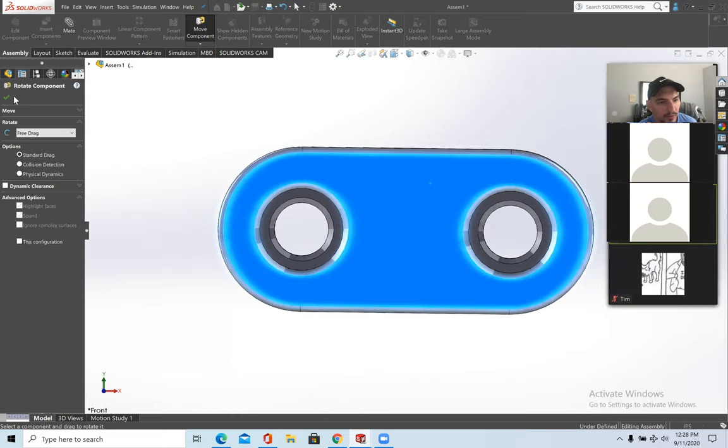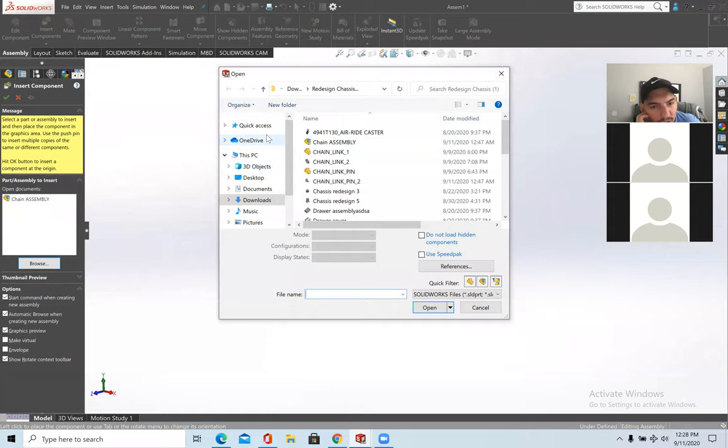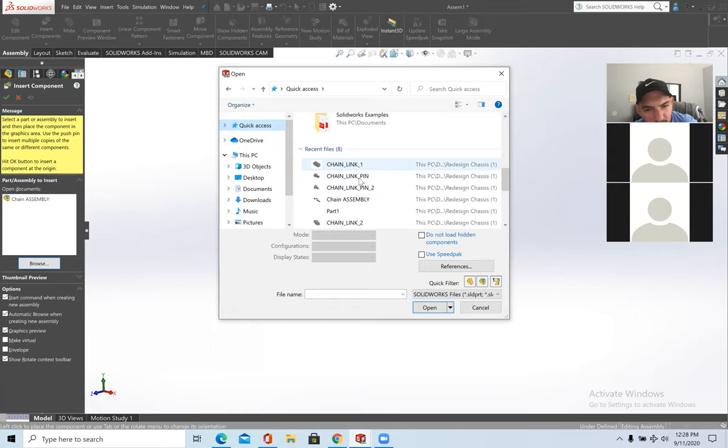Now you have the first part. To proceed with the chain link project, insert a second component: Insert Components, browse for the file, and open Chain Link 2.